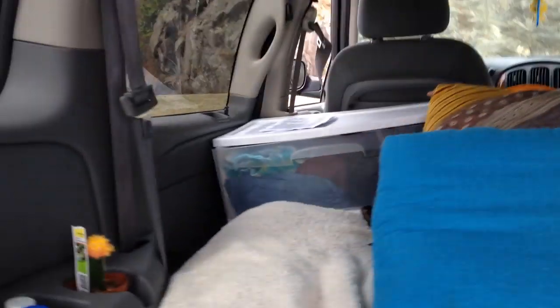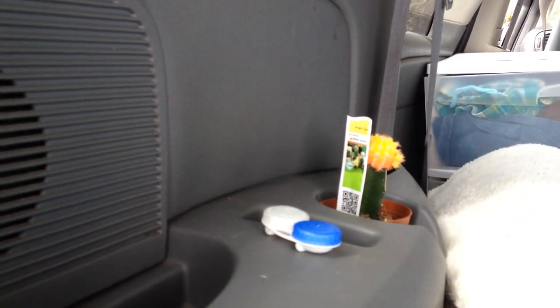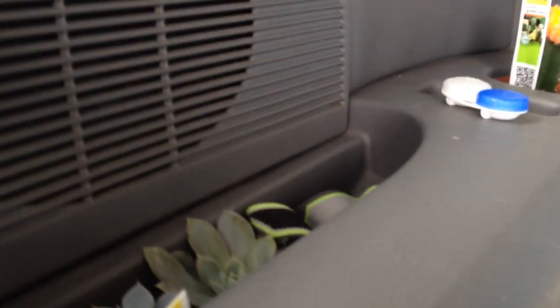I keep cacti in the car — there, and there, and a couple under here, and some aloe in the front. The reason is because cacti and desert plants in general exhale oxygen at night, so that means even with the windows closed I'll have some oxygen. But I do prefer to keep the windows at least cracked open.